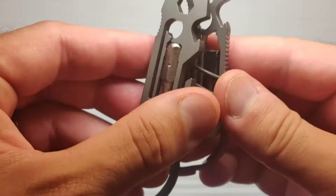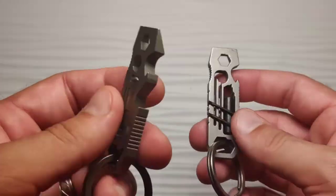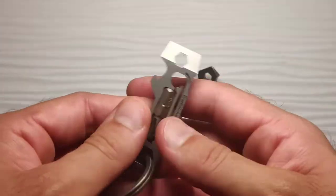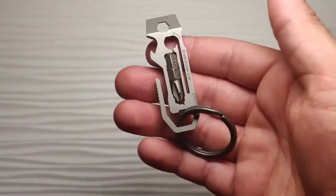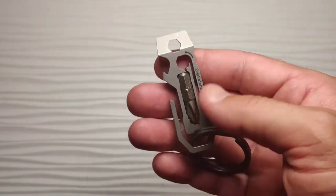They also changed the bottle opener — made it a little deeper so that it would actually more effectively work. I haven't tried it, but I've seen other people talk about it and it definitely is an improvement over the original.